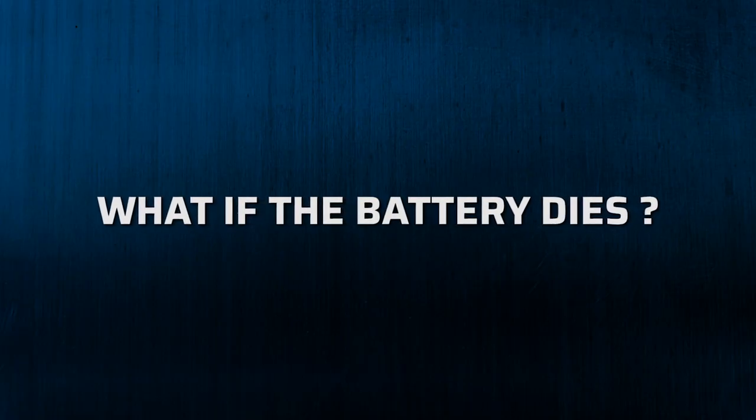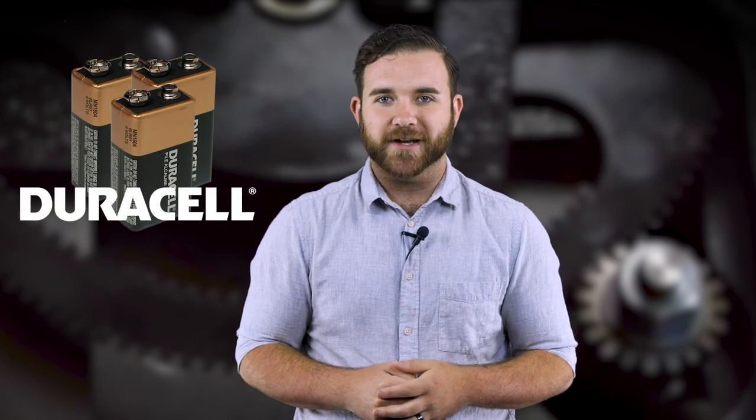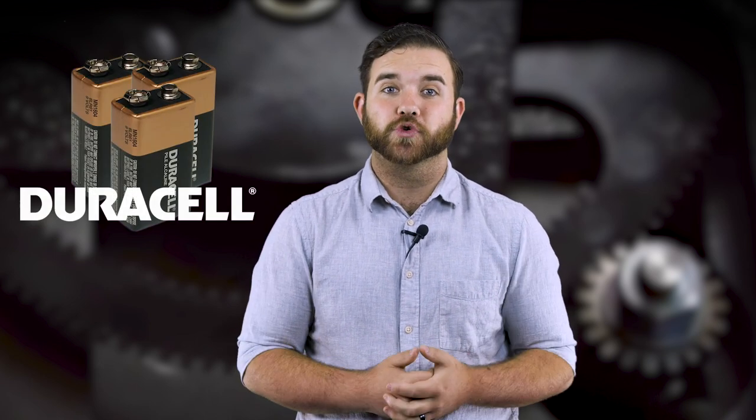We hear this concern a lot: what happens if the battery dies? The answer? Nothing serious. You won't be able to open your safe until the battery is replaced. However, the lock's internal memory stores the combination even if the battery dies. Just drop a new battery in and you'll be up and running again. For the best performance, we recommend Duracell batteries, because they supply the full voltage required by the device. As a result, they open your lock more consistently — and no, we don't get any kickbacks for saying that. We just wish we did.